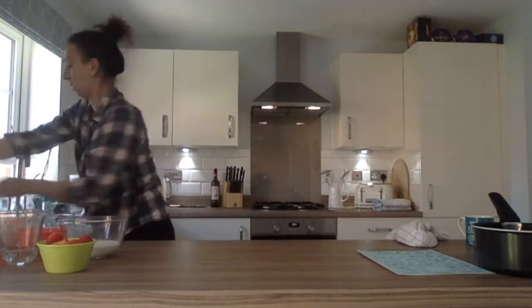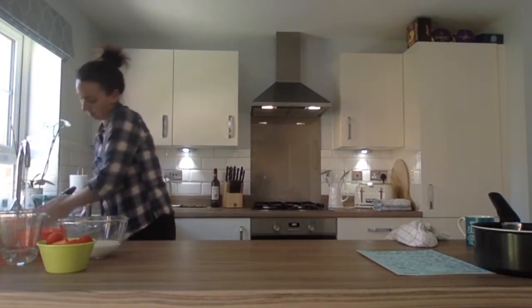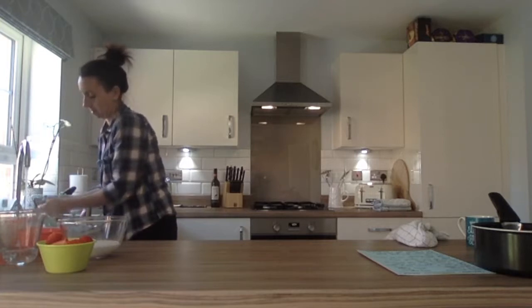Hi everyone, me again. Hope you're all okay. I hope you enjoyed baking the mini egg cookie crunch last week ready for Easter and I hope it was all very delicious. Today I'm going to do a strawberry and marshmallow mousse which is a super easy recipe and it doesn't take too long at all. Most of the time it's just in the fridge setting. So let's wash our hands and then let's bake.